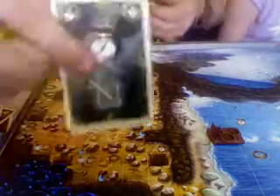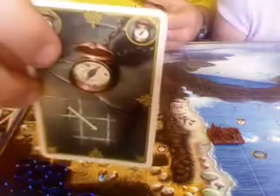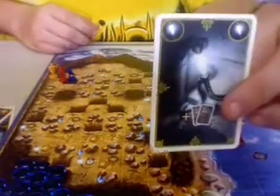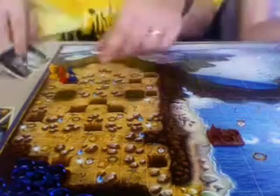Then there is the compass, which lets you move diagonally. And then there's the light card, which helps you when you're digging for treasure — I'll talk about that in just a moment.